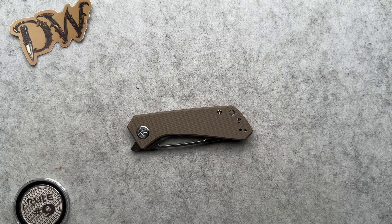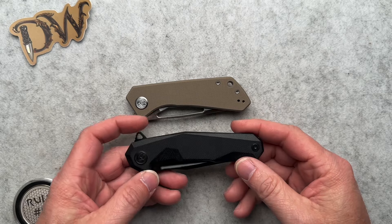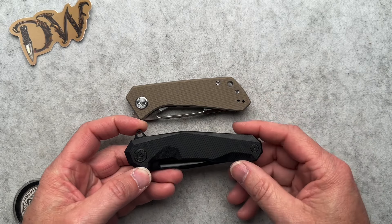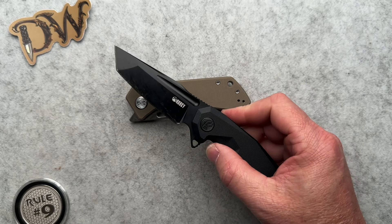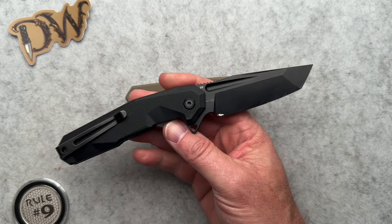Welcome back. Today we've got a Kubi to talk about. You guys know, if you have followed my channel for any length of time, I love this Kubi — the KB237 Carve.